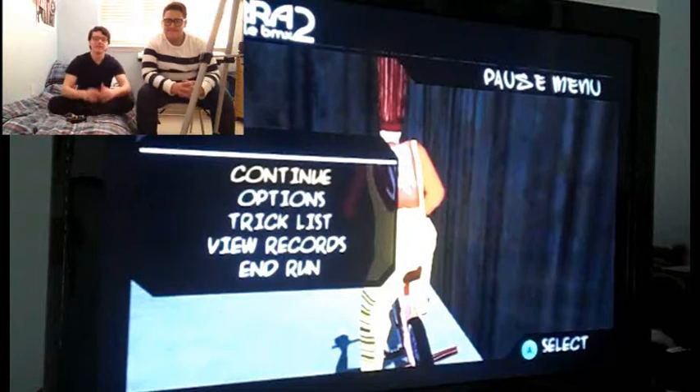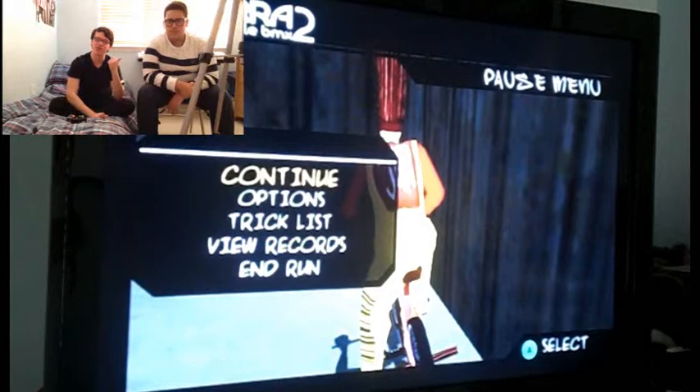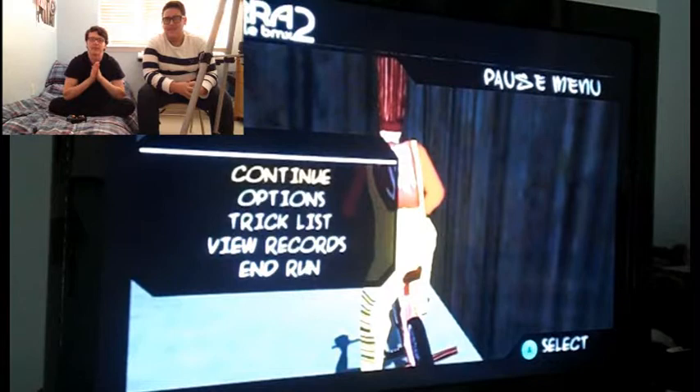Hey guys, instead of bringing you a game review, I'm bringing you a Let's Play video. In this video, me and my friend — you've seen him in my Injustice review and my Star Wars Bounty Hunter review — we're going to play Dave Mirra 2 Freestyle BMX for the Nintendo GameCube. Backed by popular demand. Let's get started.